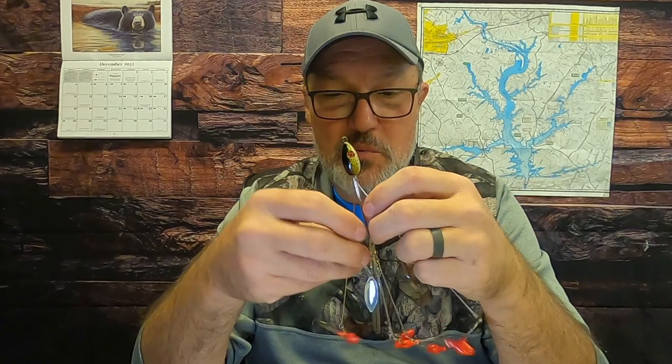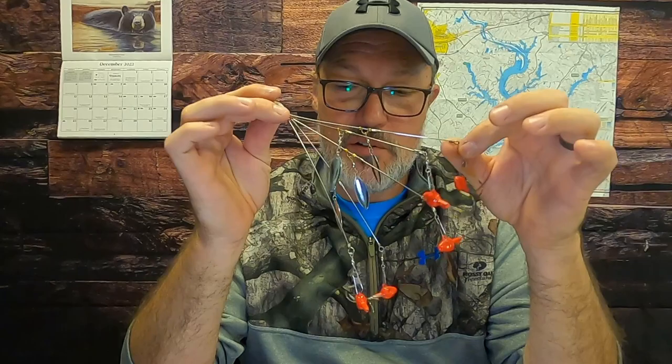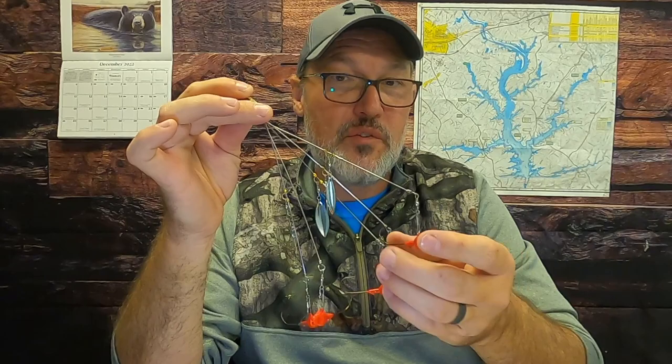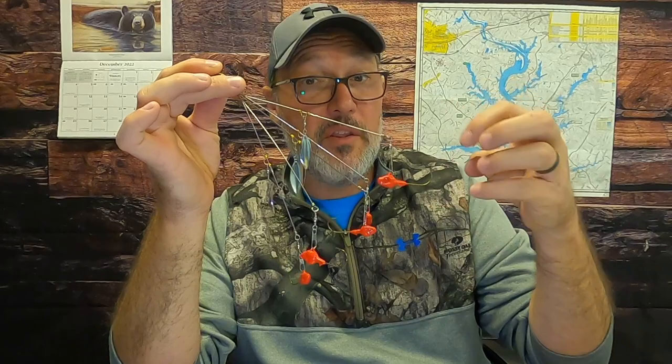I like having the jig head for a little extra weight. Bend your wires out and put on the swim bait of your choice — you could use lighter bucktails too. Just make sure you factor in depth: if you use a lot of extra weight it will sink your whole rig lower. I go with pretty light jig heads — about three-sixteenths — because you've got a cumulative effect and it adds up to a lot of weight.